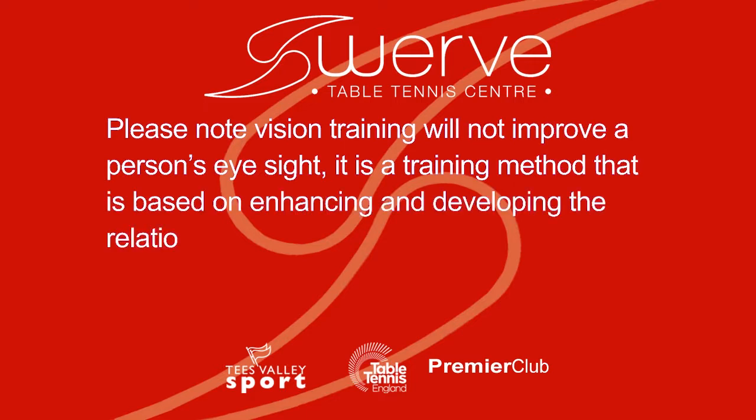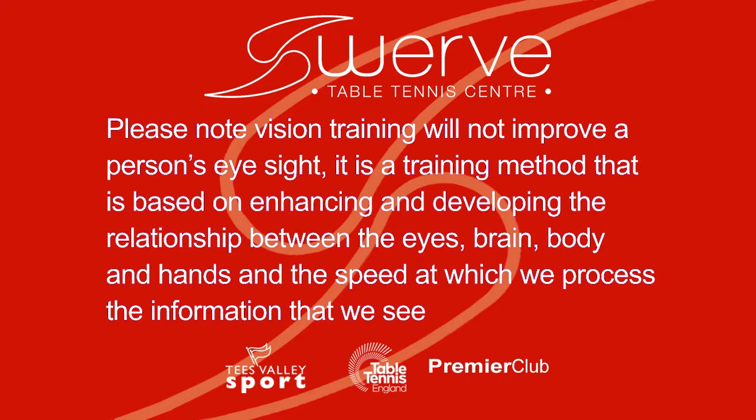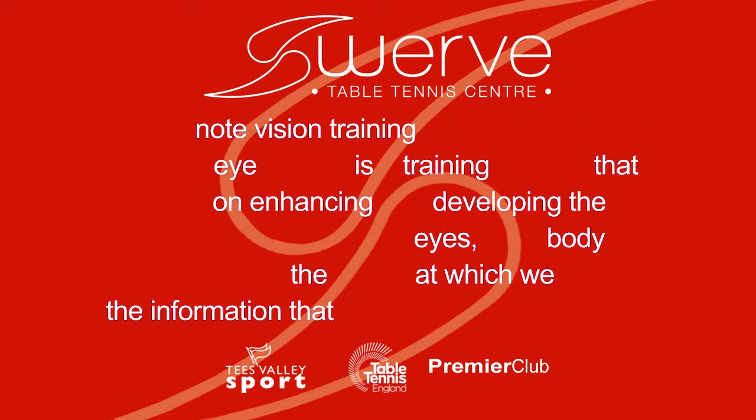Please note: vision training will not improve a person's eyesight. It is a training method based on enhancing and developing the relationship between the eyes, brain, body and hands, and the speed at which we process the information that we see.